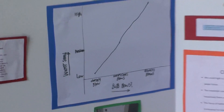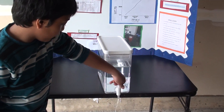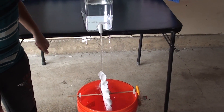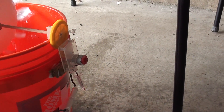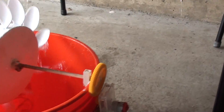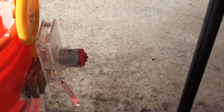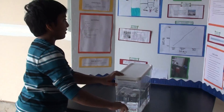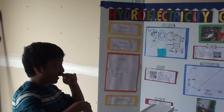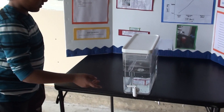Let's do our experiment. Sorry if the accuracy of the water wheel is not good. You can't see it — it likely glows. Now I see it glowing. We saw that the LED light bulb glows from the water wheel spinning.